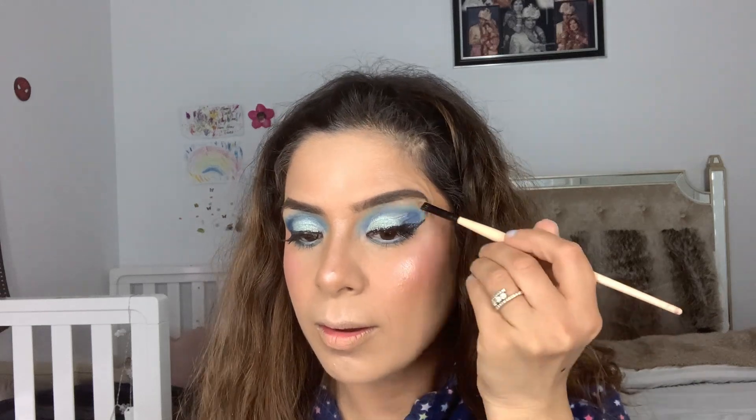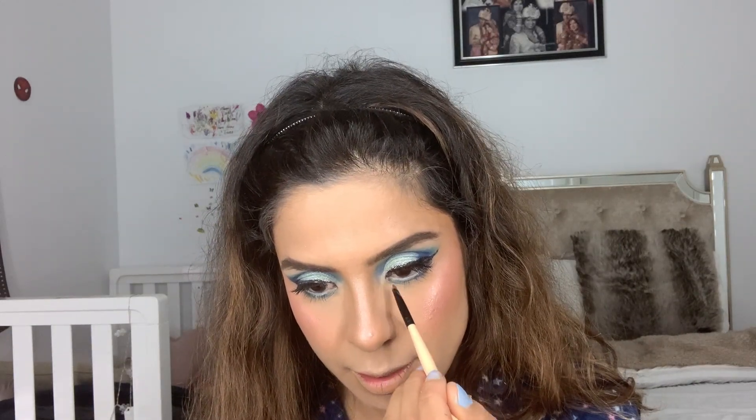I'm using Makeup Revolution Highlighter Reloaded — I am addicted to this highlighter. Oh my god, that glow! I just love it. I use the beauty blender to blend it out since I applied a bit too much. I also apply the same highlighter on my brow bone and the inner corner of my eyes.